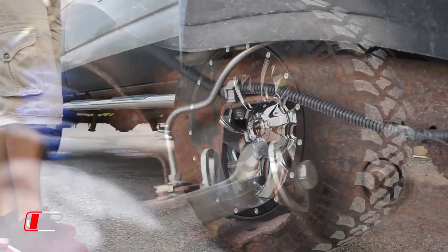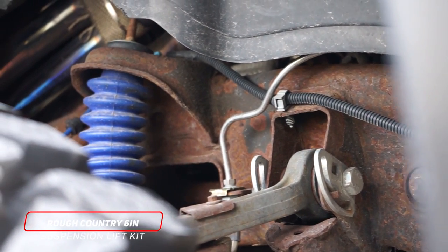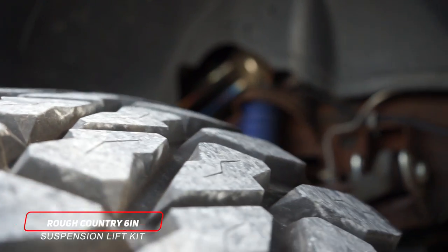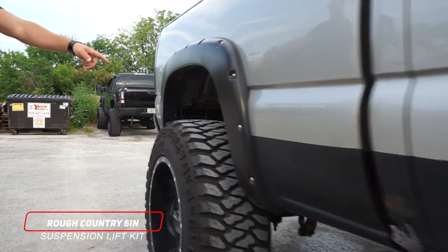It's got a six inch Rough Country lift on it, so you'll see the Rough Country shocks up here in the front with some fancy blue boots on there, and then same thing in the rear — you'll see the Rough Country hiding inside there.